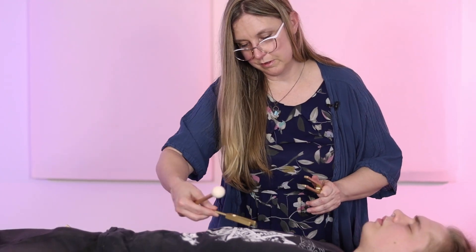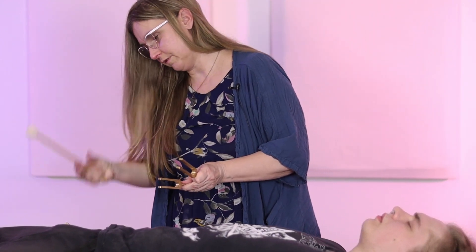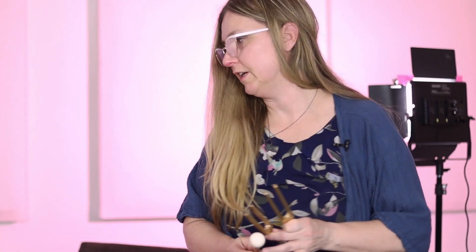I'll usually do these for a smaller version before I'm doing the sound bowls on the body or the gongs. We use the forks to set the session, and then at the end we'll do the same thing. That's how I do it — you could do it any way — and another way I like to do it is to ground afterwards, playing some gongs during or after.